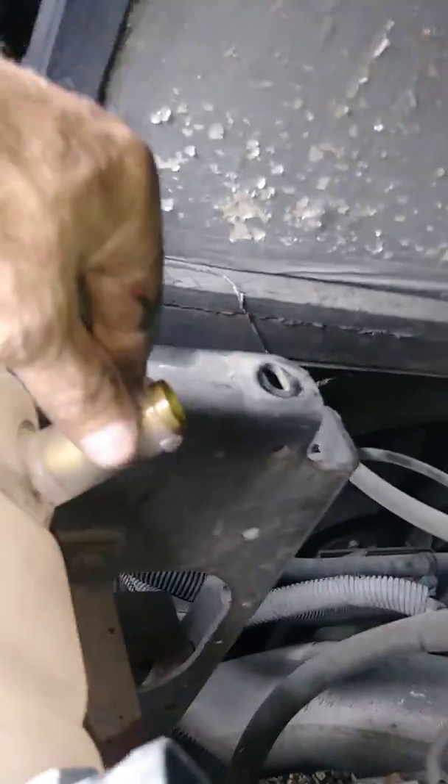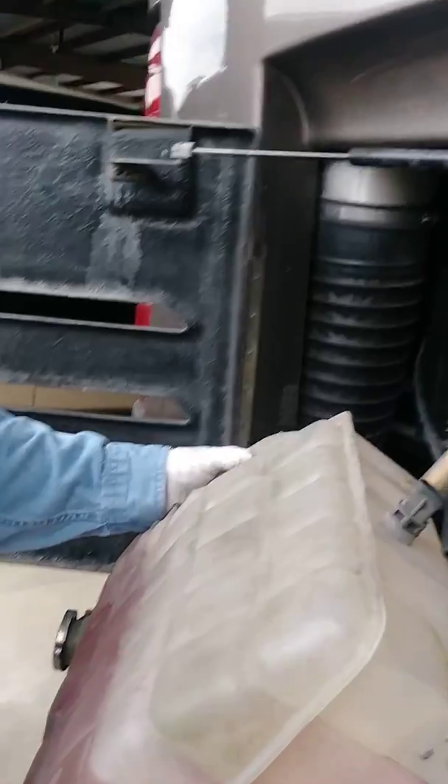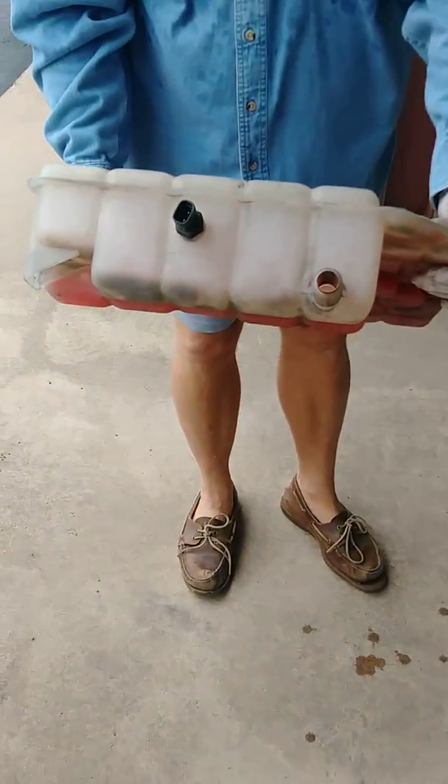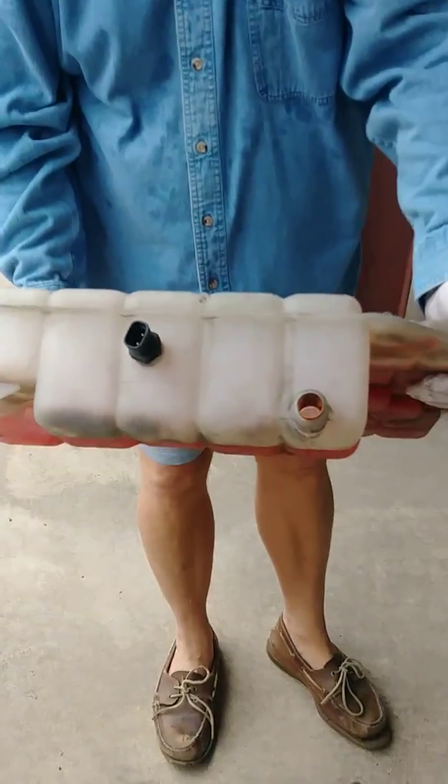All we did was pull the hose off, and we've got it laid here. The other two hoses that were on it are tied up top. Now we're going to lift it out, take the sensor out, unscrew it and put it back into the new one.